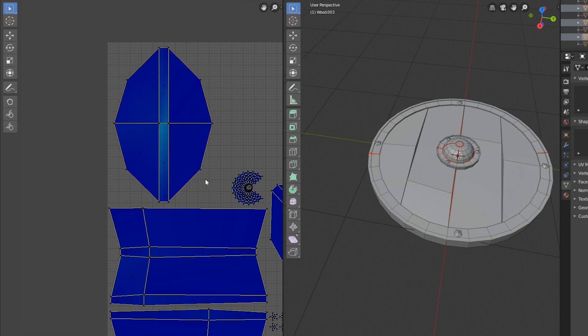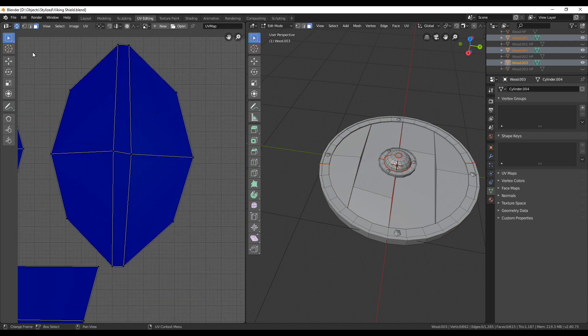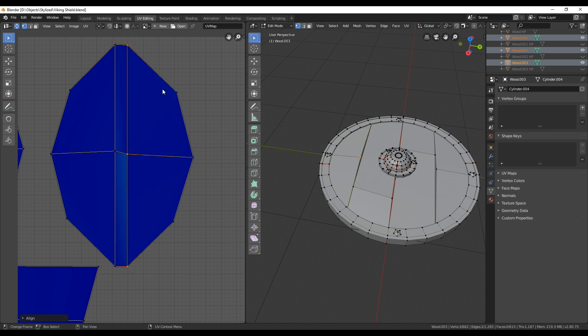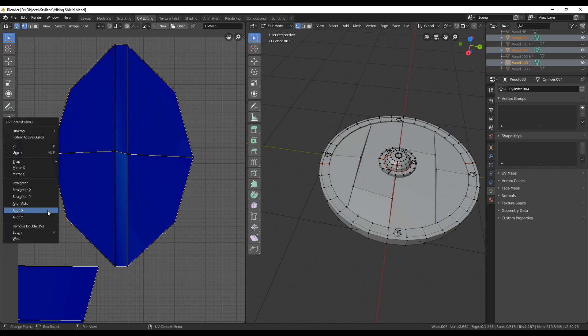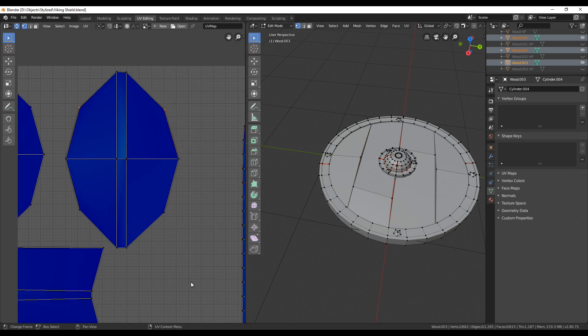Let's go step by step over what I'm doing with the next plank. First I check the orientation of the UV island and turn it so the two upper faces are both pointing in the same direction off the shield. Then in vertex mode I select the middle three vertices and align them on the X-axis, do the same for the other three, and align the outer two on the Y-axis so they're all in one line. That gives me nice 90-degree angles between the lines and everything looks clean.